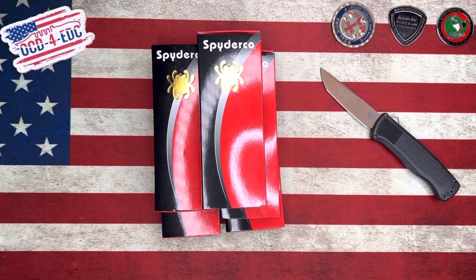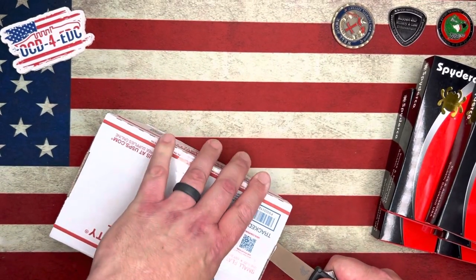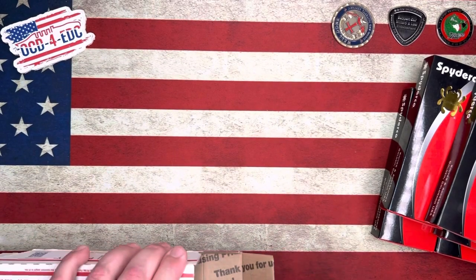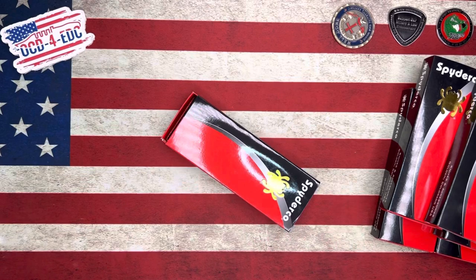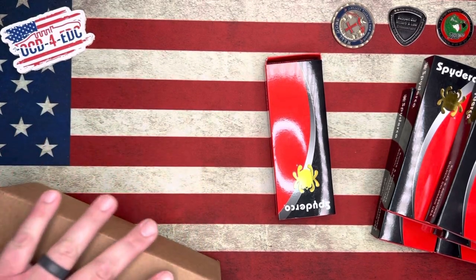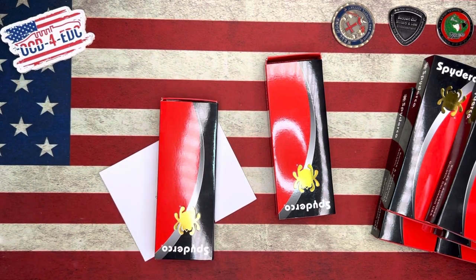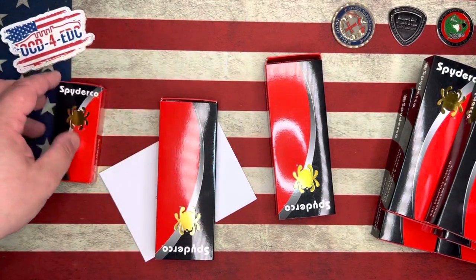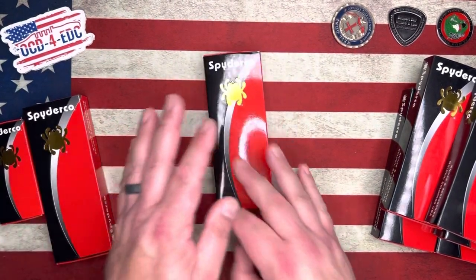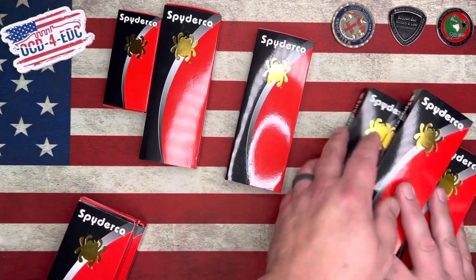Let's get these boxes open — we're going to run through these pretty quickly because we have so many to do. I need to sharpen my Shootout, I've been using it a lot lately. This box right here is from the Spyderco Collector Club. We've got two knives in here, and here are the Collector Club certificates. So those are the two new ones — this one just came out of that flat rate box — and here are the five that I've already opened.